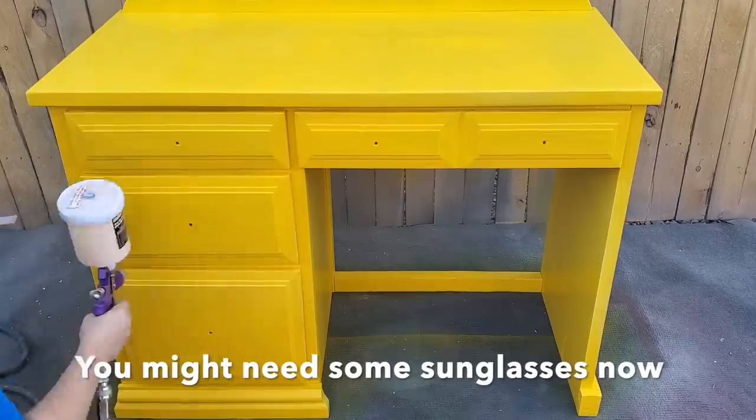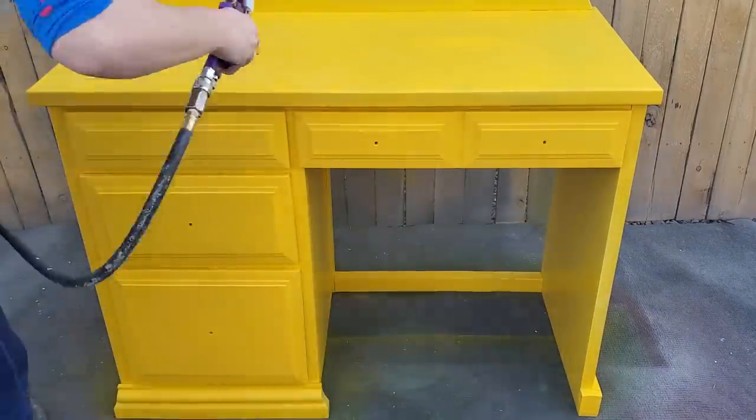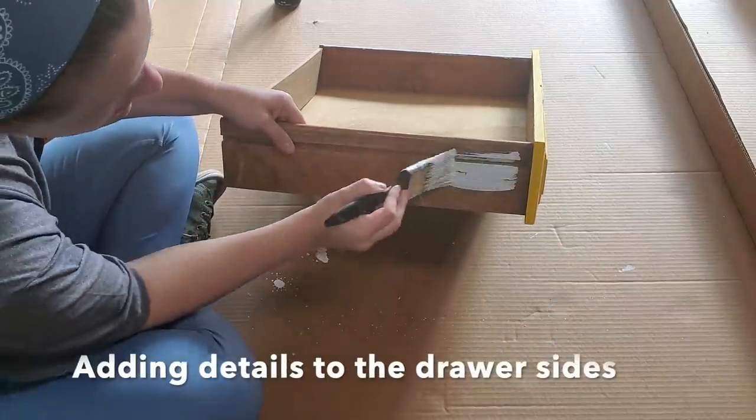This desk took about three coats of paint, and it literally used every single drop of paint I had in that little tester jar.